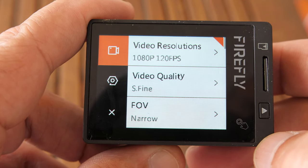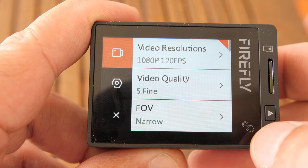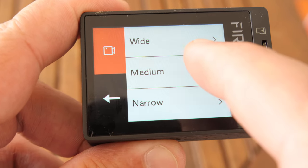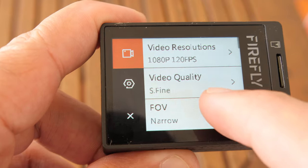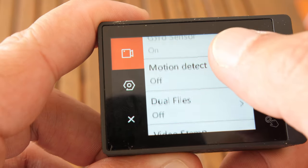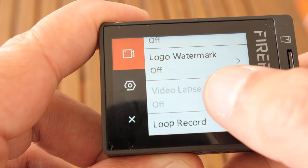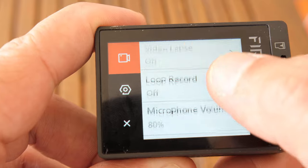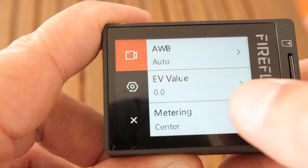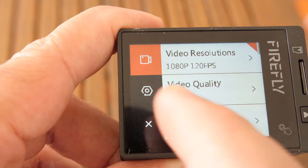Here are my camera settings. Video resolution is 1080p at 100 FPS, video quality Fine/Super Fine, field of view Narrow — sometimes I go between Medium and Narrow. Scroll through the rest of the settings — you can pause and copy them. Those are the video settings. Now let's go to camera settings.